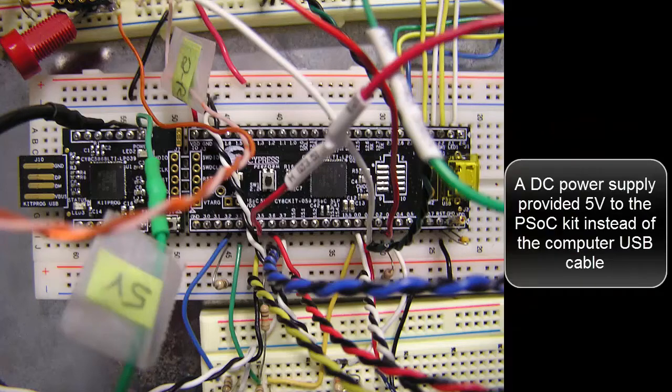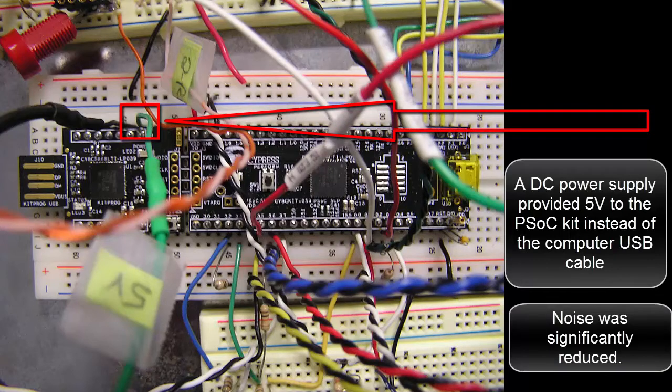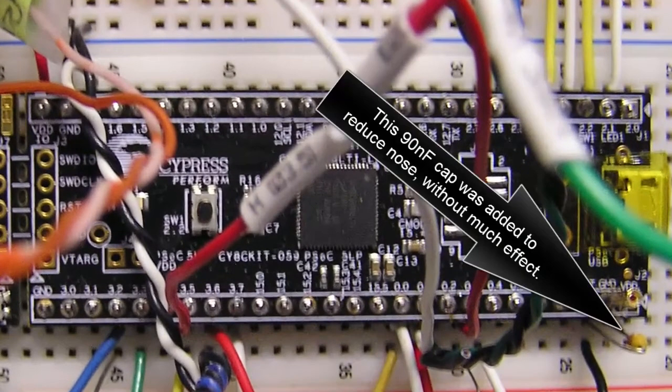A DC power supply provided 5 volts to the PSOC kit instead of the computer USB cable, and noise was significantly reduced. A 90 nanofarad capacitor on the 5 volt bus reduced some of the op-amp noise. A 90 farad capacitor was also added to reduce noise, though with little effect.